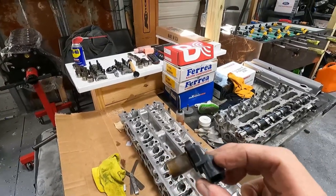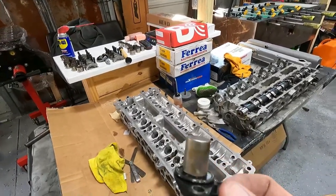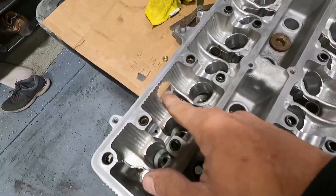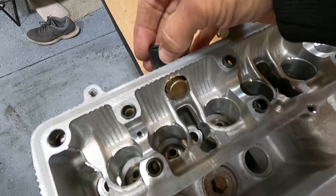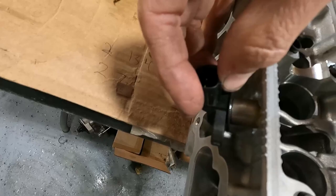Alright guys, we're at the stage where we need to figure out a way to get a cam signal. I got the idea from Alberto - Big Boost they call him. He has this little fitting that you drill into the side of the head and you can weld this fitting in there to mount your cam sensor. I went ahead and already drilled the hole - it's a one-inch hole that goes right here. So what we need to do is make something that's going to hold that sensor there with the proper air gap.